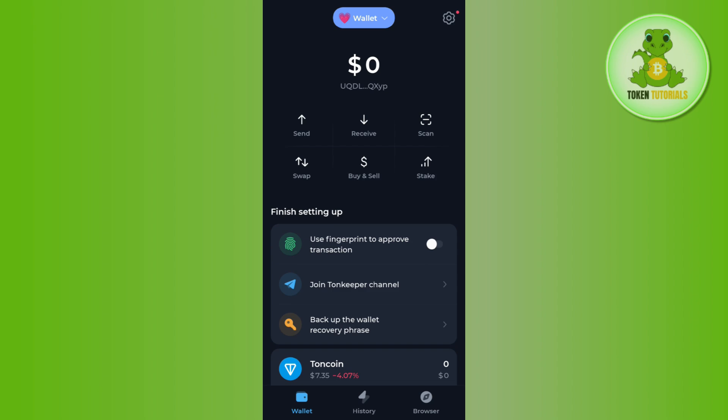Those coins will be reflected on the home page at the top. Now the second method of depositing TORN coin is with the help of any other wallet. If you already have TORN coin in some other wallet, you can use that wallet to deposit TORN coins into your TORN Keeper wallet. To do this, tap on the receive button on the home page, and you will be able to see the QR code as well as the deposit address.